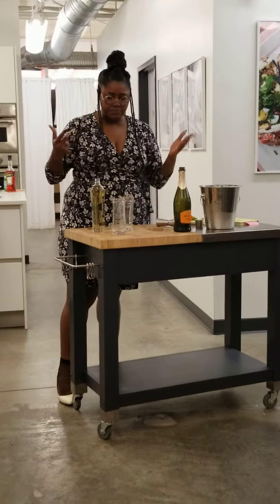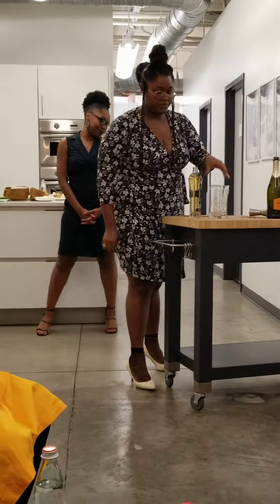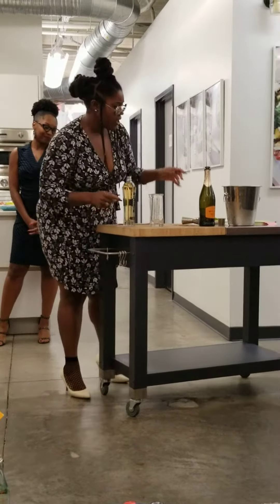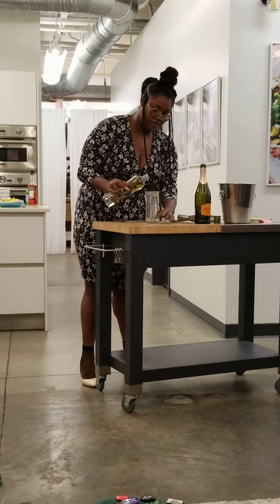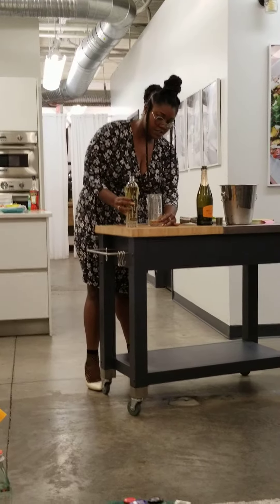That's all the measurements on it. I am going to add my St. Germain. And you can make it as sweet or as non-sweet as possible.